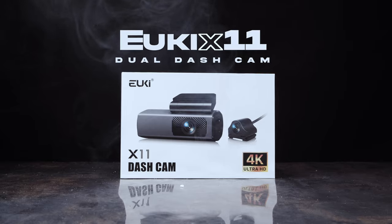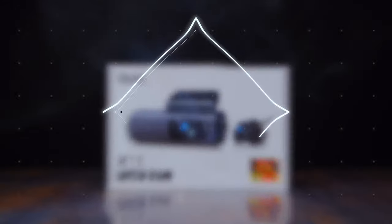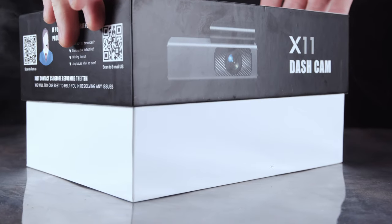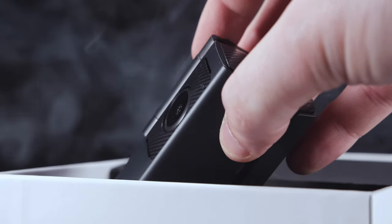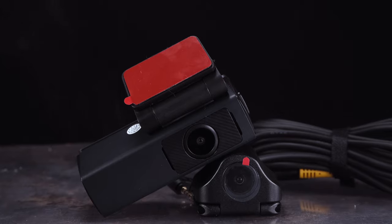This is the Uki X11 Dual Dashcam. It is a full HD 4K dual recording dashcam with impressive add-ons out of the box. Some of those include easy installation, Wi-Fi and app control, G-sensor and loop recording, and 24-hour parking monitoring.